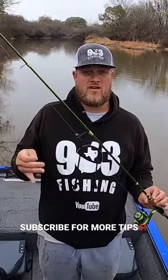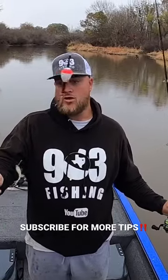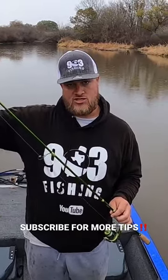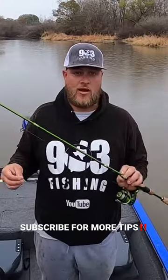We caught a lot more fish than the other boats there because, in my opinion, you were able to keep these baits in the strike zone longer with that slipcork versus casting out and letting that jig fall — unless you're really good at determining where your jig is in the water column. This setup right here is a great setup for creek crappie.